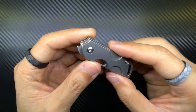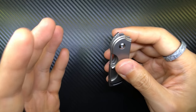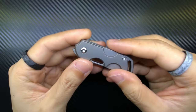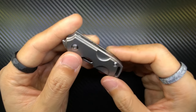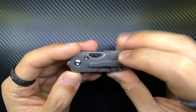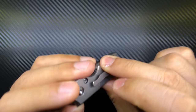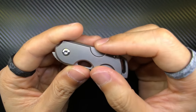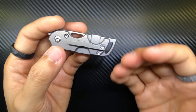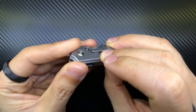That leads me to talk about the flipping mechanism. This is a front flipper knife and it's actually easy to use. It's really small so it's easy to slip out of your hand if you don't have a good grip, but all the cut-out circular slots do add spots where you can place your fingers. You could have your fourth finger in one slot and your third finger in another, or just pinch it — it's quite cool to hold in hand.